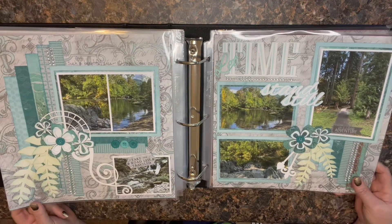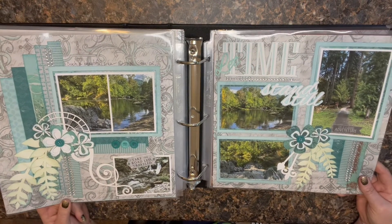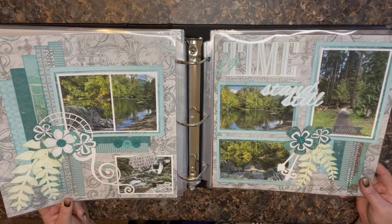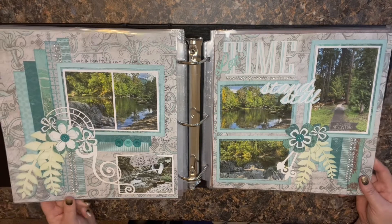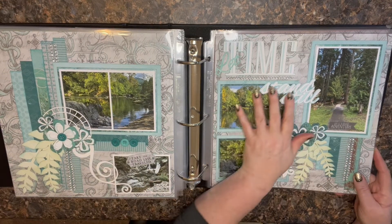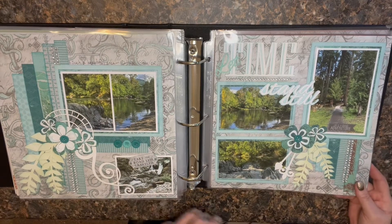This one is Quick Quotes — this was actually a class I took at a scrapbook expo. A lot of fun, really beautiful colors. I couldn't wait to find just the right photos for this, and pictures of a place I'm lucky enough to visit here in Oregon were perfect.